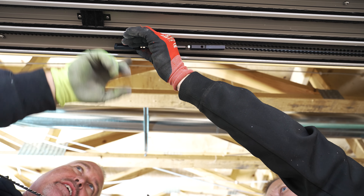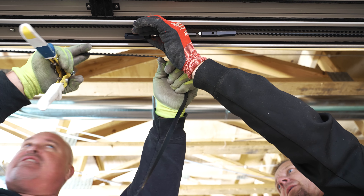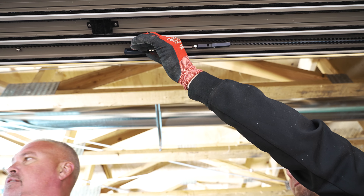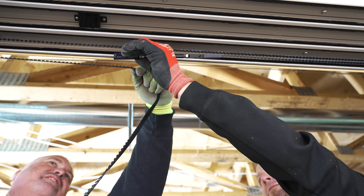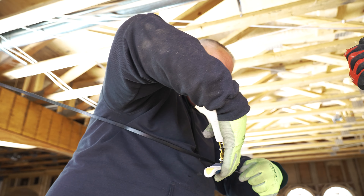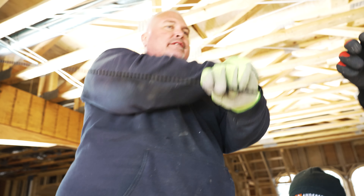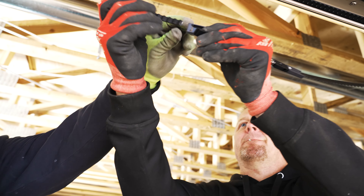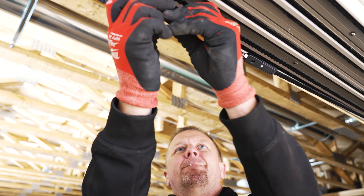The belt is steel inside, so you're going to need a good cutter to cut it. Position the cut around the screw area. The turnbuckles are going to be adjusted so you don't have to be exact. It's steel braided.